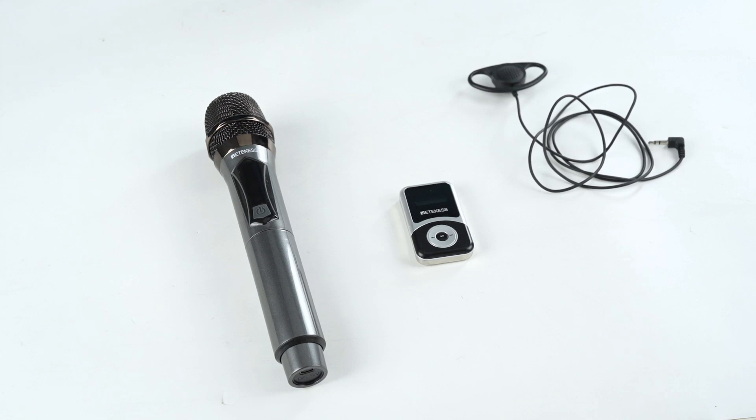Hi everyone, this is Lucy. Today's video mainly introduces the manual pairing method of the Redcase T130MIC handheld microphone and the 1K shutdown function. Our T130MIC handheld microphone can be used with the T131S receiver.